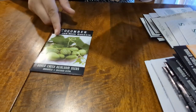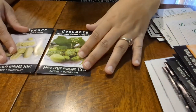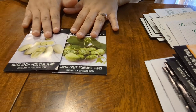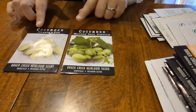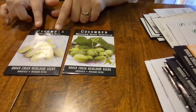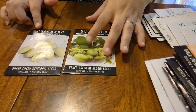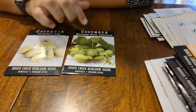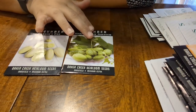The next one — these are cucumbers. I bought these purely for novelty purposes. I've never grown either of these varieties. This is a Mexican Sour Gherkin and this is called Dragon's Egg. This one is cute — very cute and petite. It does say it's good for pickling.